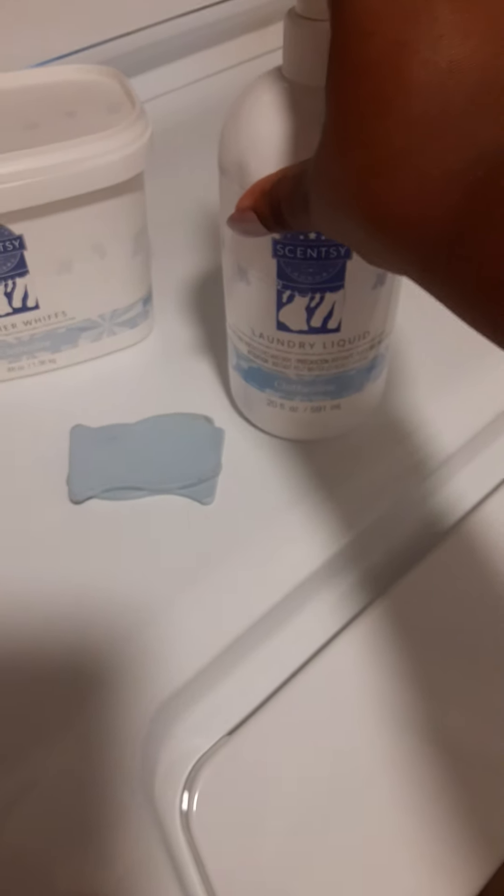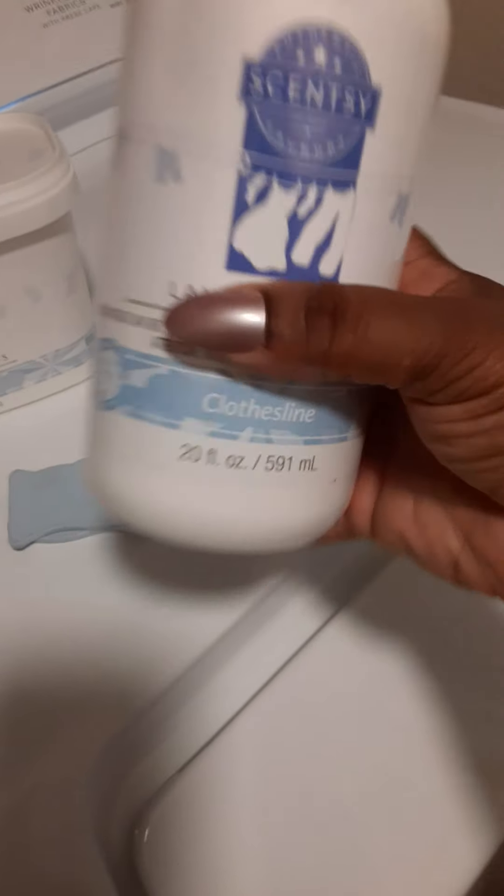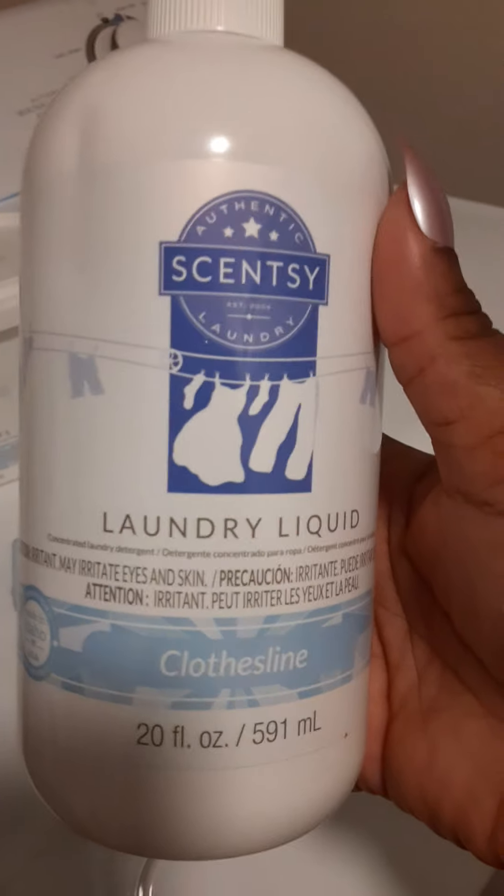This set does have a fabric softener but it didn't come in this set — if I had known I would have gotten it. But y'all, it really does work. It really does get your clothes clean and it smells so freaking fresh. This is the Clothesline scent — oh my gosh, it smells so good.